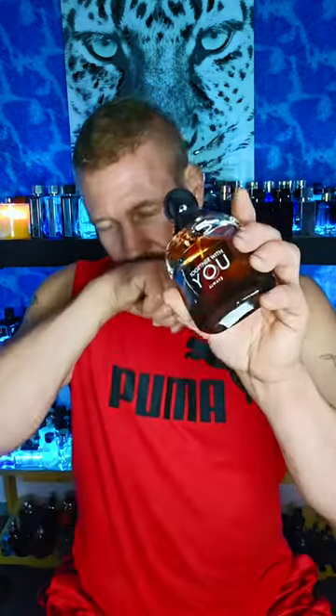So which one wins? When I sprayed these in the air and first on skin, I was quickly going toward the Together With You Always. I love the way it smells right off the bat — it's fantastic. At the very beginning I was thinking this one for sure. It's more universal, it's an easier wear, it's not as challenging. But the more it started to dry down, I found myself really struggling to figure out which one I'd keep.